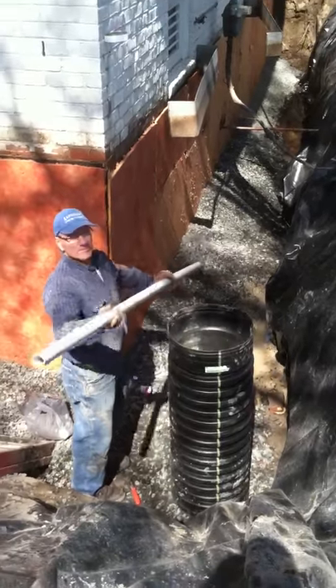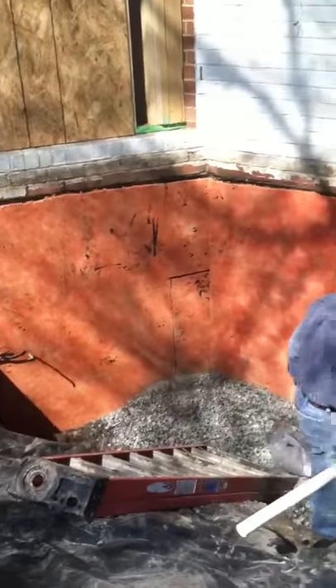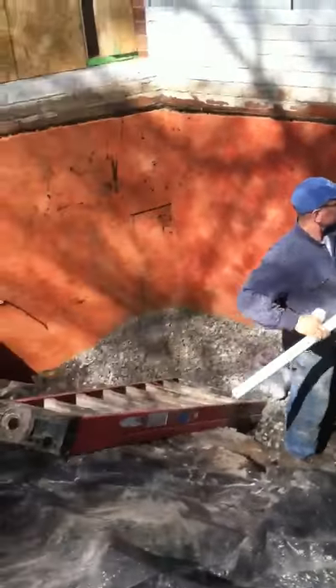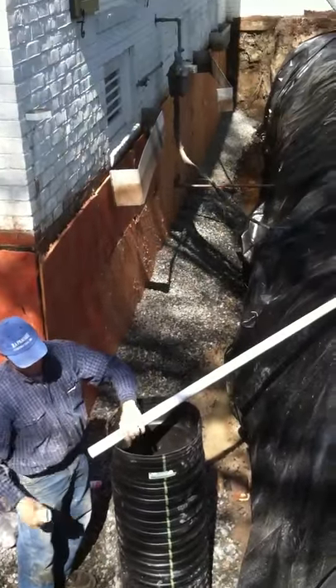Here we got dad installing the reservoir for the sump pump. They put up their water filtration board and backfilled with all the gravel, and you got the pipe with the filtration wrap around it underneath all the gravel to draw the water away.